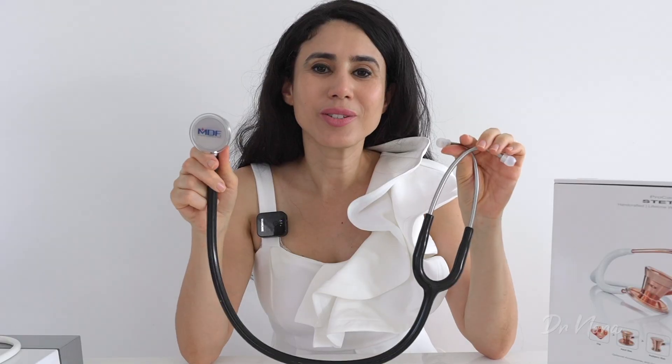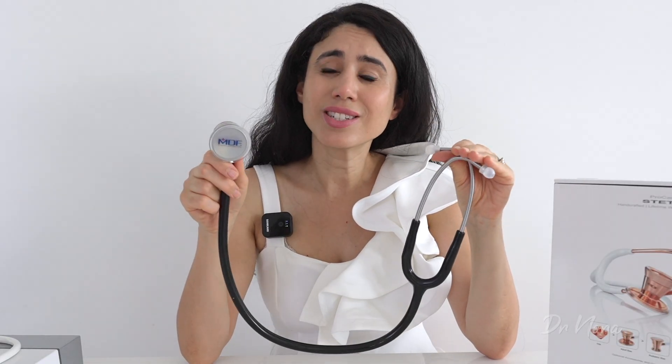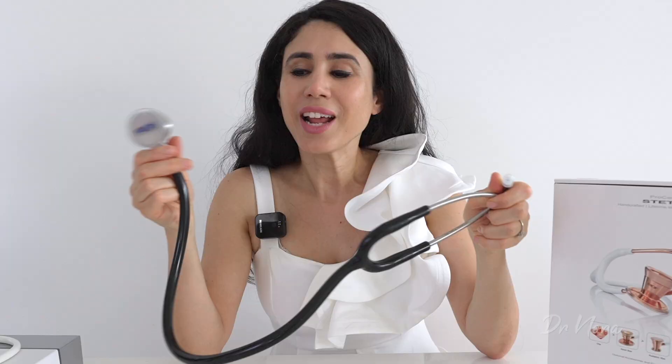So there you have it — that is the Procardial Stethoscope by MDF, and I've got to say I am pleasantly surprised by it. I'll be interested to find out how it compares with the Littmann Cardiology Stethoscope and the Littmann Classic 3, so stay tuned for those videos. I hope you found this useful — if you have any questions or comments, join me in the comment section below. Take care and stay healthy.